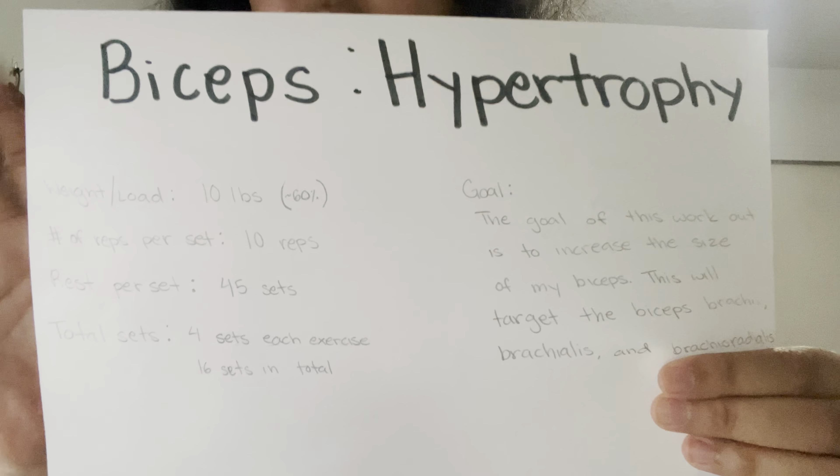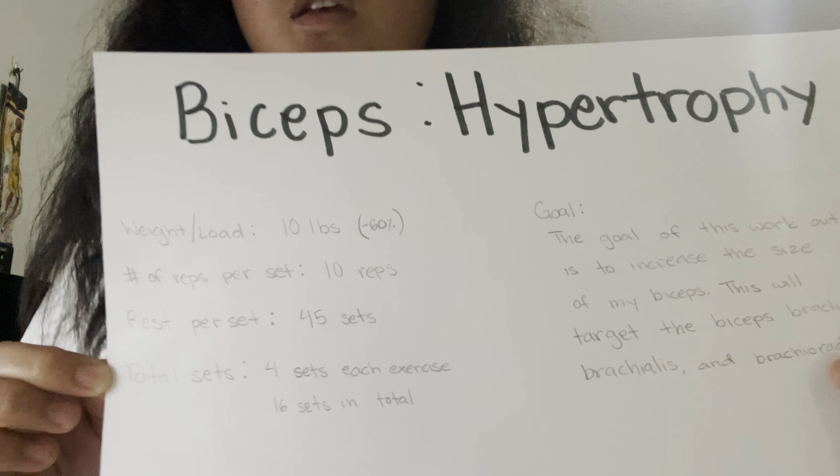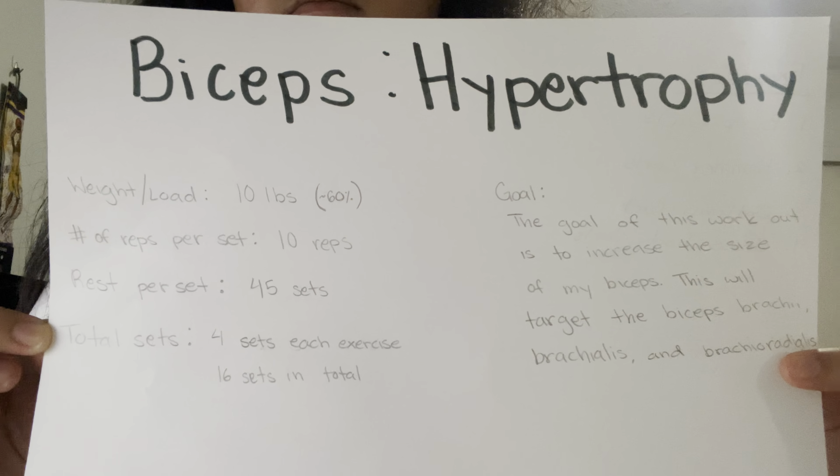So in total, this workout should have 20 sets. The goal here is to increase the size of my biceps, and by doing these exercises I'll target my biceps brachii and my brachialis, as well as a little bit of my brachioradialis.